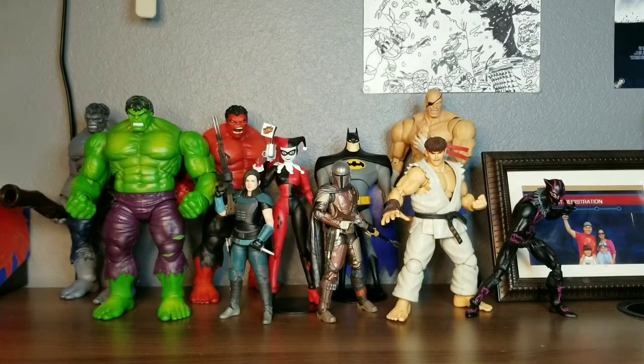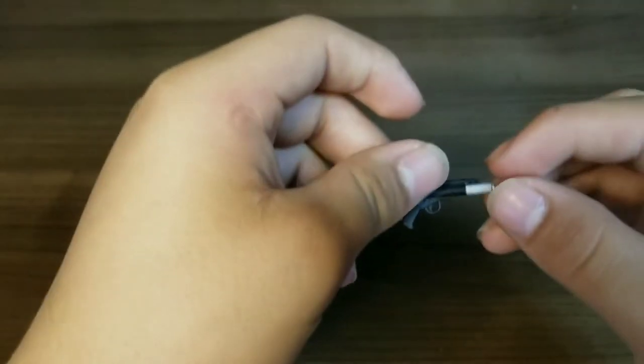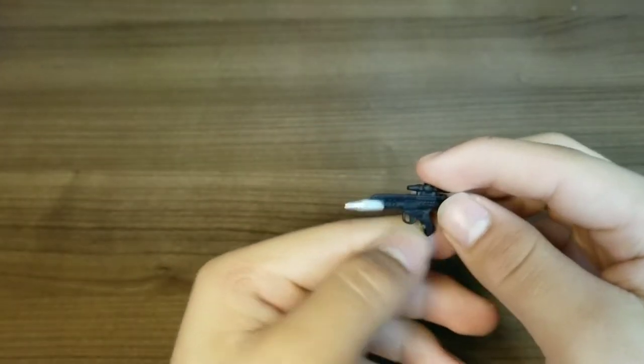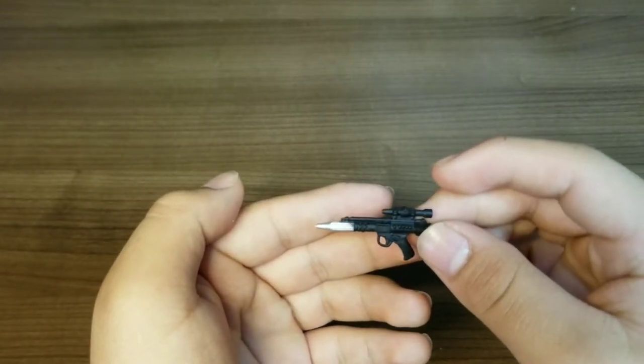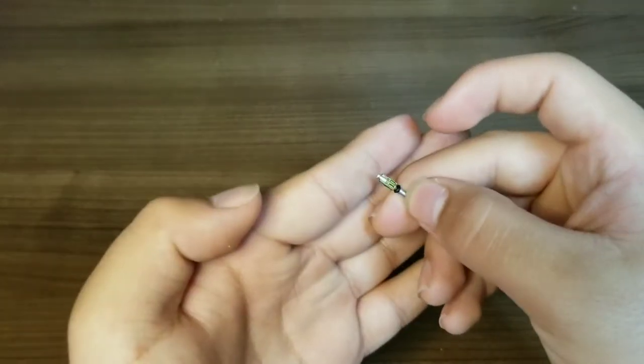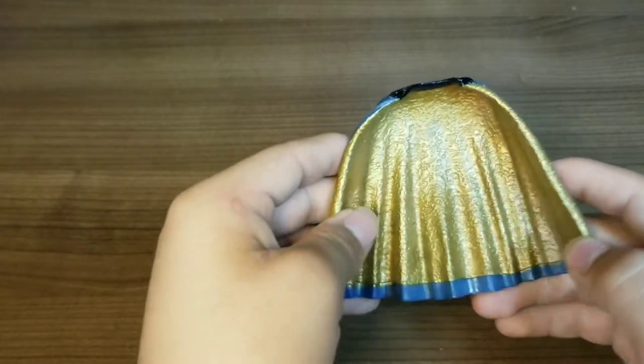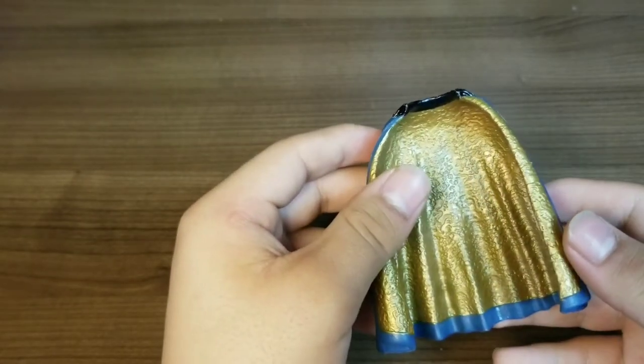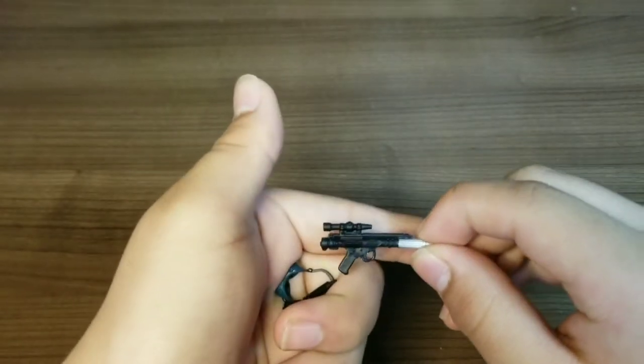Now let's get into the accessories. Starting with Lando — Lando comes with this DH-17 blaster, I believe. I played Battlefront 1 and 2 so I know a little bit about the Star Wars blasters. He also comes with this other piece — I think this is the communicator. And of course he comes with this cape, which is soft but kind of gets in the way when you put it on him. As for Leia, she also comes with another DH-17 blaster.